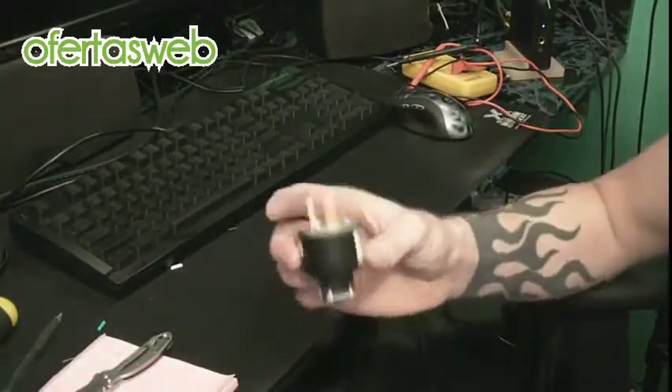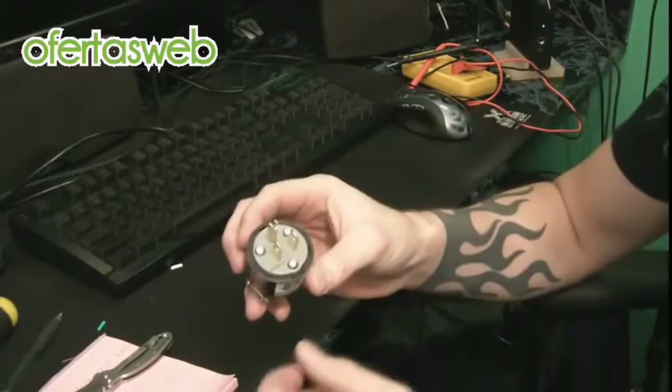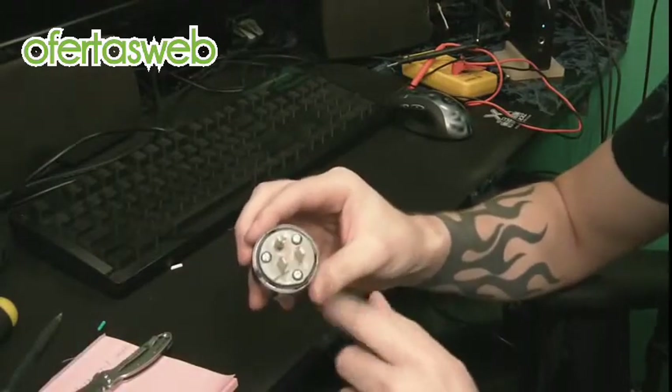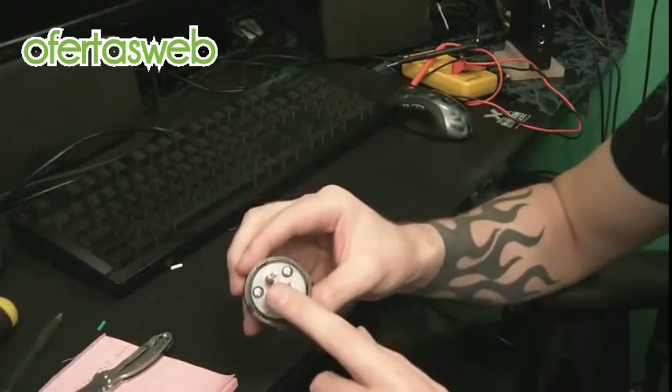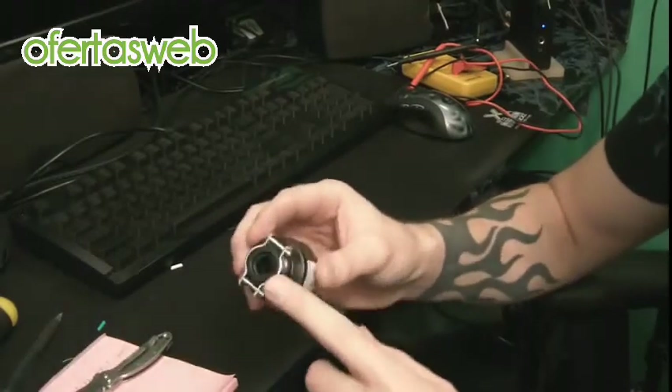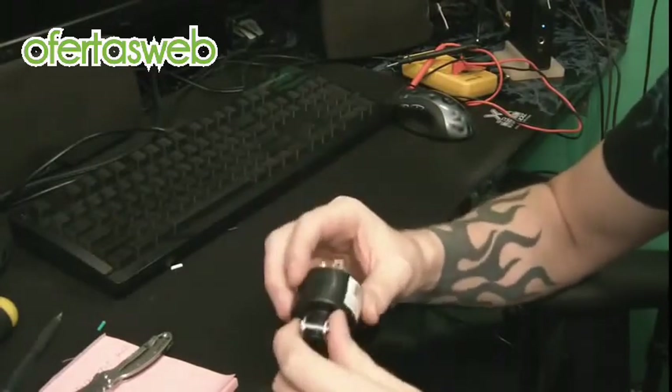Go to the store and get yourself a new plug. This one was like almost $3. It has the ground because my original cord used ground, so make sure you match your original cable specs with whether it has ground or not. And make sure you get one that has some kind of anchor for strain relief on the back so you don't have the cable get yanked out.